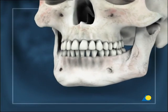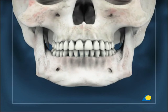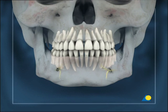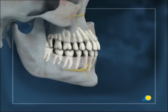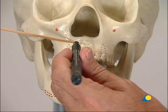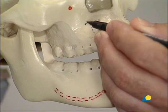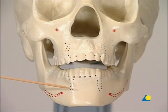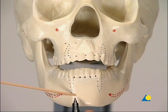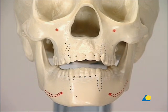Various IMF screw placement patterns exist and are dictated by where the fracture is located. The field of application is limited by the position of the mandibular nerve, the infraorbital nerve, and the tooth roots. For correct placement, IMF screws must be located superior to the maxillary tooth roots and inferior to the mandibular tooth roots, and are either lateral or medial to the long axis of the canine roots. A more lateral approach gives increased lateral stability and greater control over the posterior open bite, but runs an increased risk of complications.